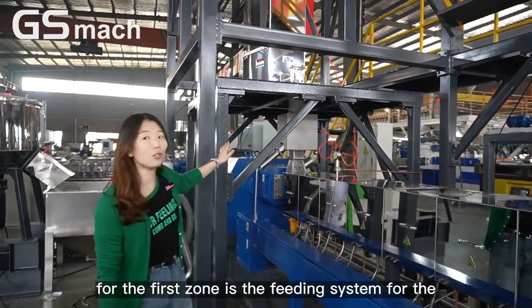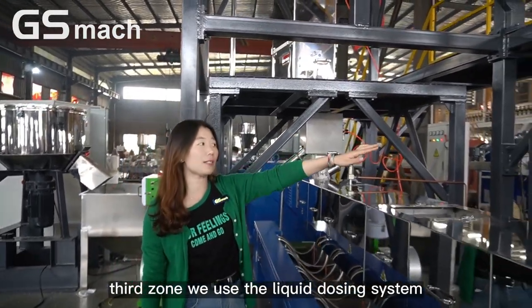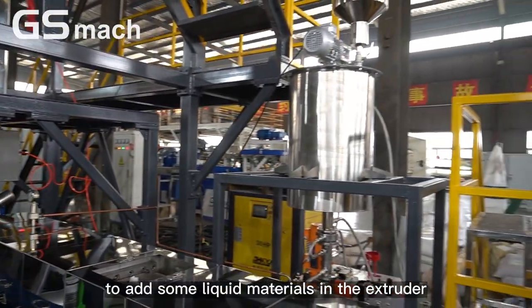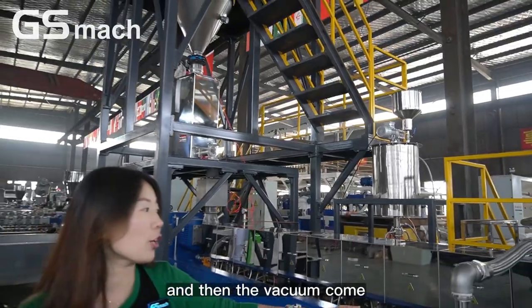The first tool is the feeding system. For the third tool, we use a liquid dosing system to add some liquid material into the extruder. And then there is the vacuum pump.